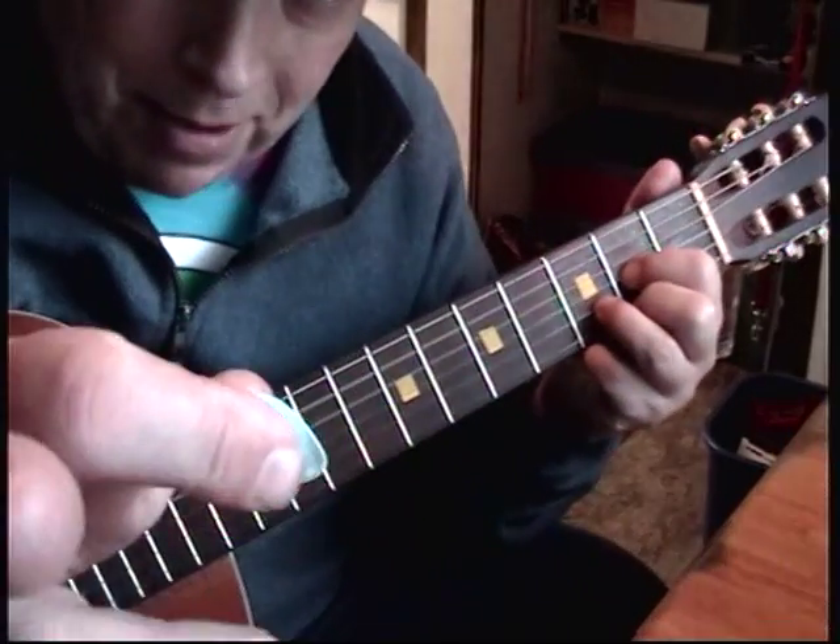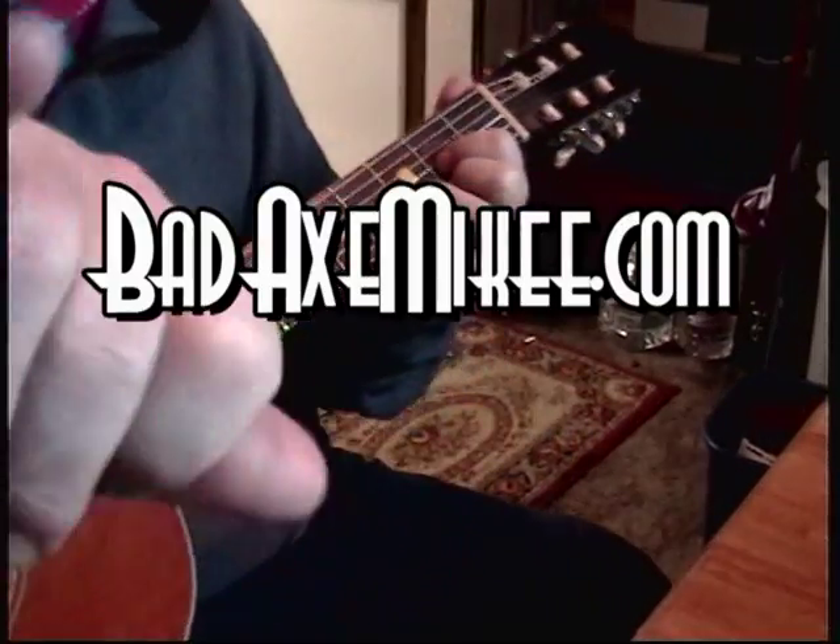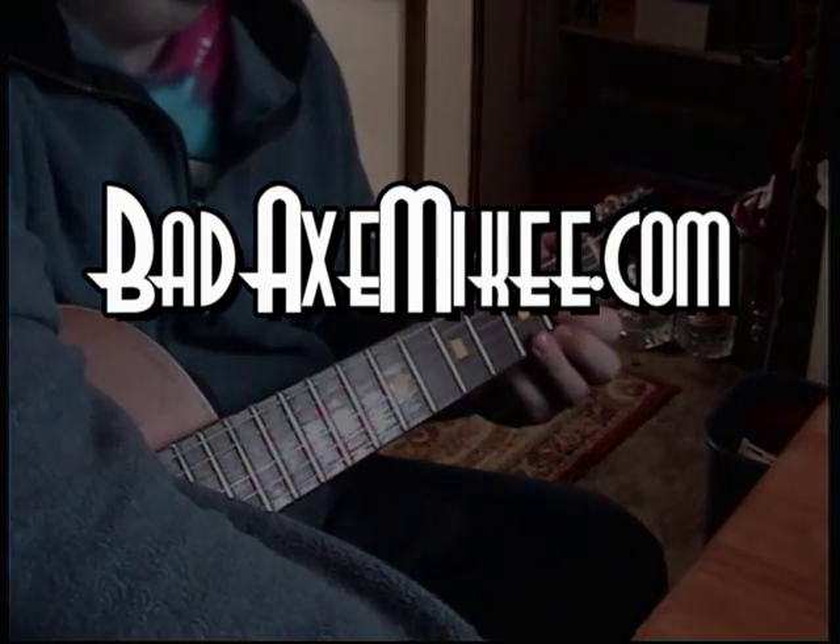It's a tough one. Bad Axe Mikey — I'm out of here. It's a tough one.